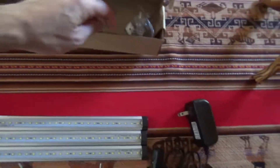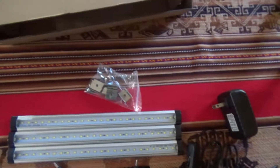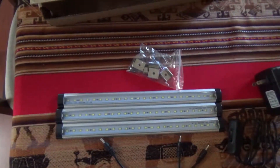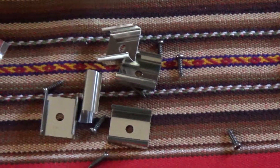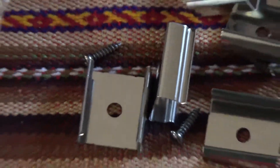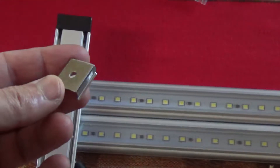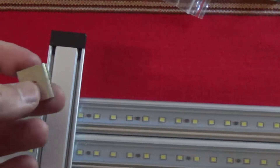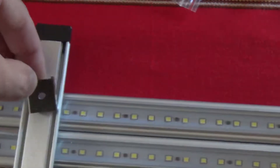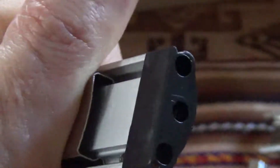This comes in the box like this, and you have small brackets that you can install and attach underneath your cabinets. You have a couple of those little brackets and the screws. Installation is very easy — all you have to do is take those brackets and attach them to the bottom of the cabinets, or whatever place you want, and then it basically just snaps into place.